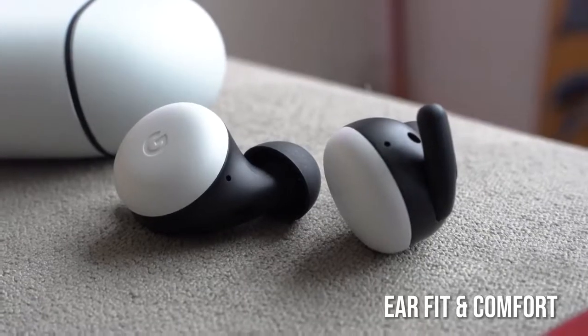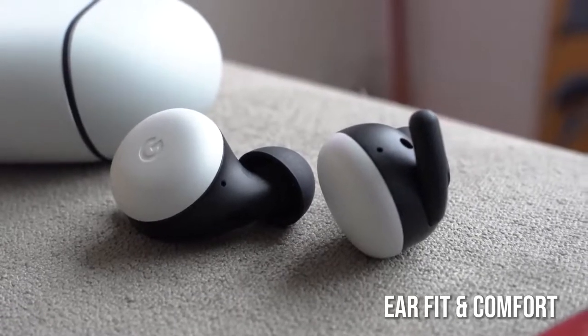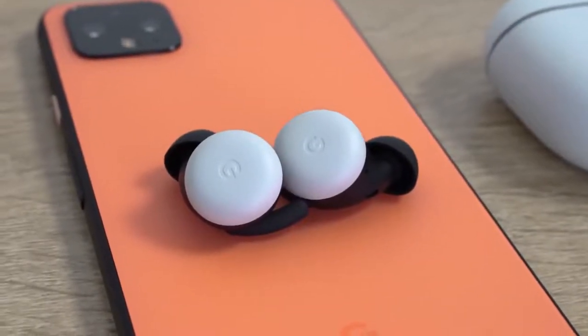When you look at the earbuds themselves, they are rather small — they've got a really small footprint, and I like that look and feel. I thought they looked bigger from the press samples, but they actually have a smaller footprint and they fit quite comfortably in your ear. When you put them in, you can see the footprint — it's really small. Before this, the Galaxy Buds felt like they were the smallest, but when I put them in they're still small in terms of footprint, just a tad bit larger.